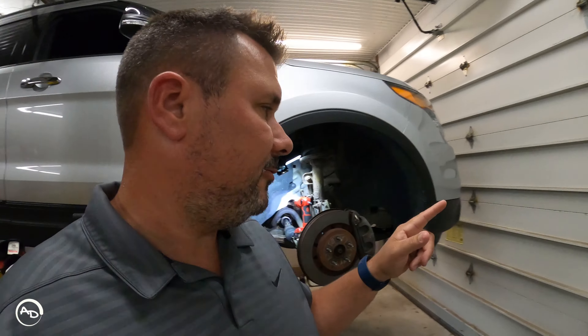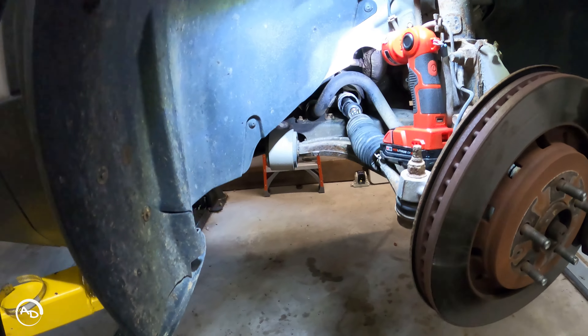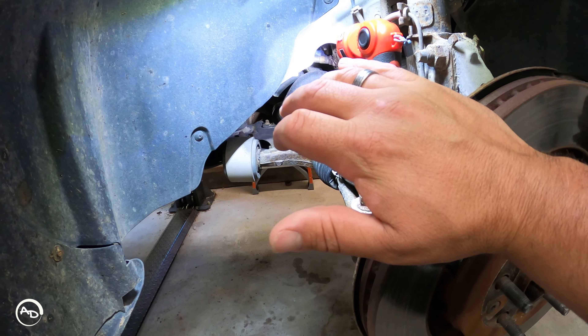I lifted it up and checked both sides — ball joints fine, tie rods fine, everything else fine, sway bar links, sway bar bearings — everything's good. So I started moving the wheels back and forth trying to replicate the sound, and I finally was able to replicate it. I could tell it was coming from the passenger side, and only when she would turn right.